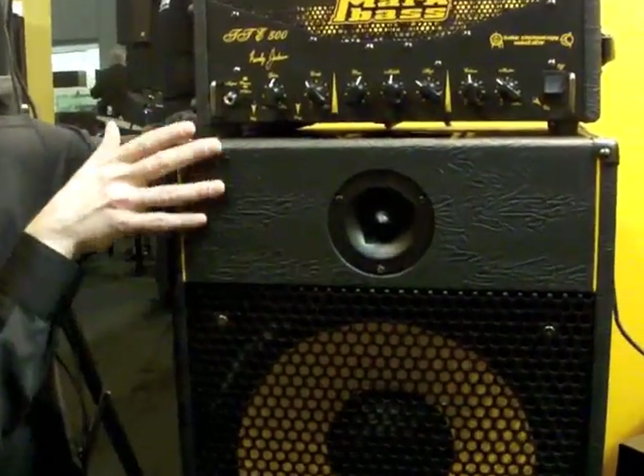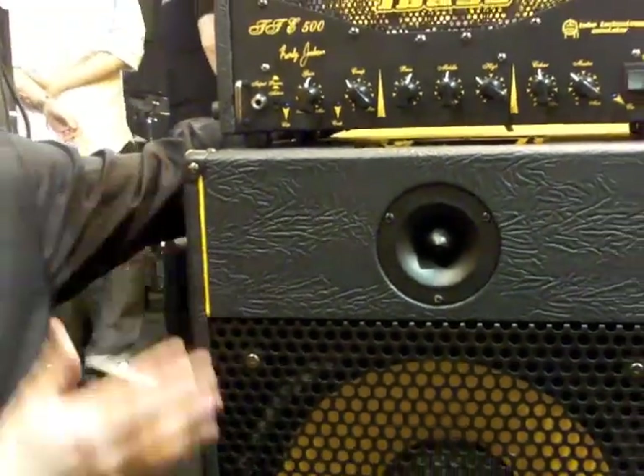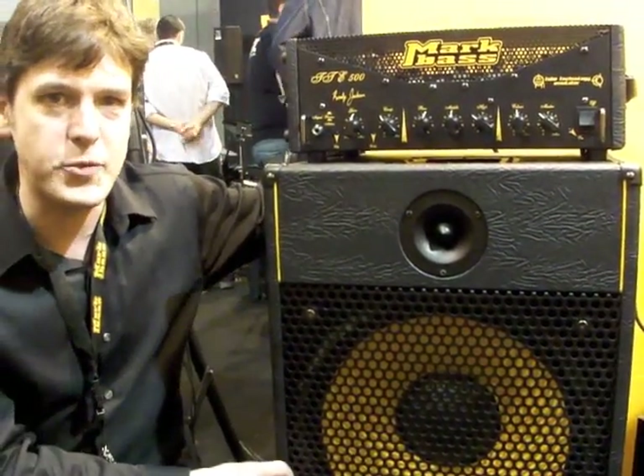Very nice custom design on the front here. These two go very well together, but of course they also go well with other amplifiers and other cabinets as well.